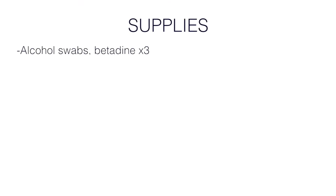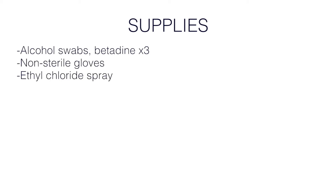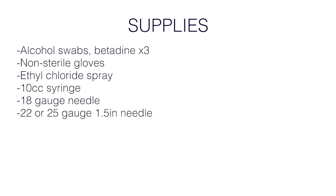Supplies: alcohol swabs followed by betadine times three or chlorhexidine to clean and disinfect the skin, non-sterile gloves, ethyl chloride to numb the skin, a 10 cc syringe, a large 18 gauge needle to draw up the medication, and a smaller 25 or 22 gauge inch and a half needle.